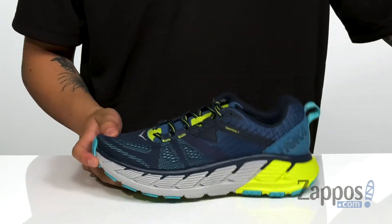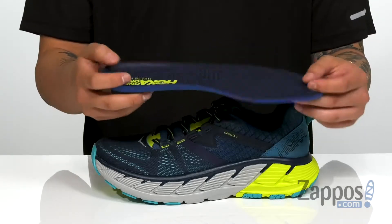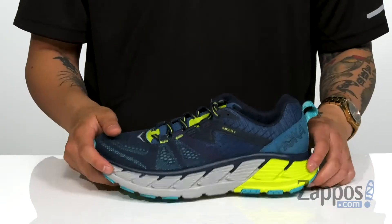Pull tabs at the heel make for easy on and off, and of course a cushioned footbed that has ortho-like technology, so it is antimicrobial. It's gonna keep your foot feeling fresh all day long.